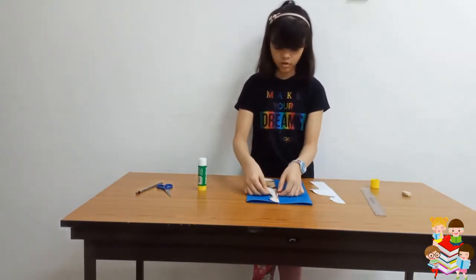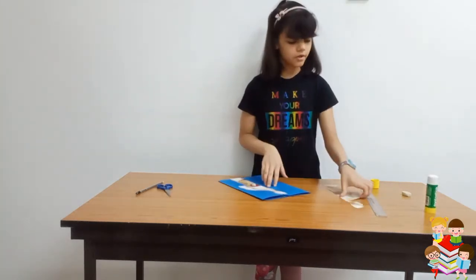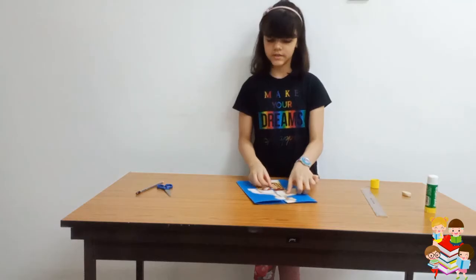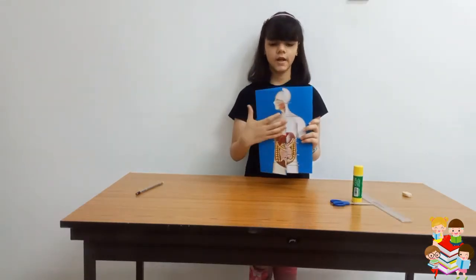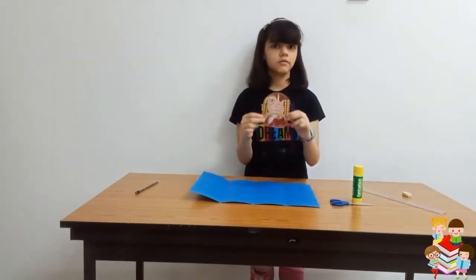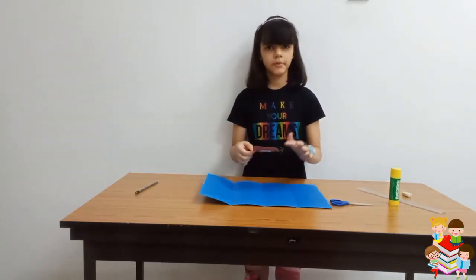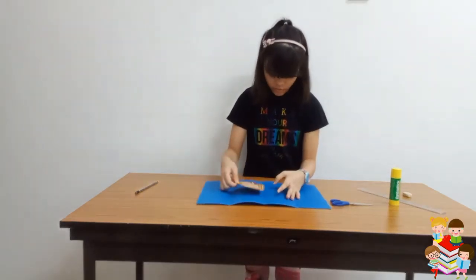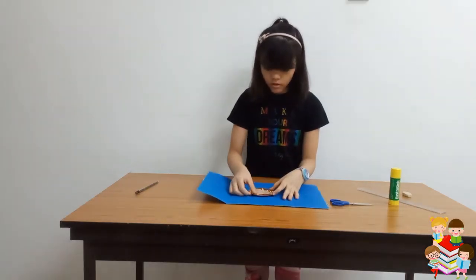And the other one we will stick on this side the same way. So I have done that and it will open like this. Now I have this part cut and we will stick it in the center — I have applied glue and now we will stick it in the center here.